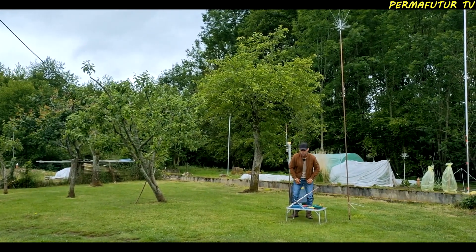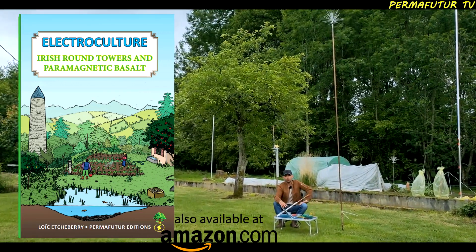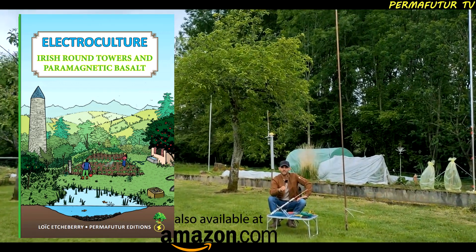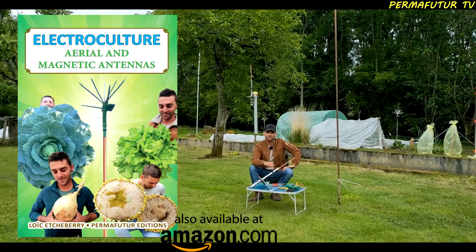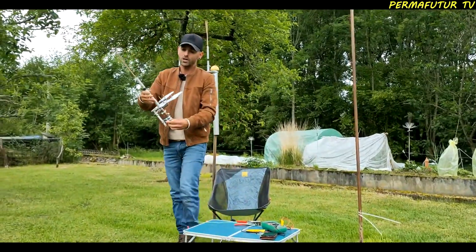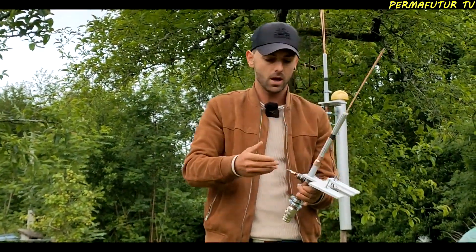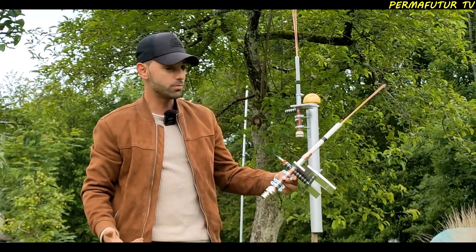Good morning, everyone. Here I am, Cry, an expert in electroculture. I also talk a lot about agroecology and electroculture. You can find me in the books on energy and paramagnetic basalt, as well as aerial and magnetic secret antennas of electroculture. I have three books published by PermaFuture among other books.